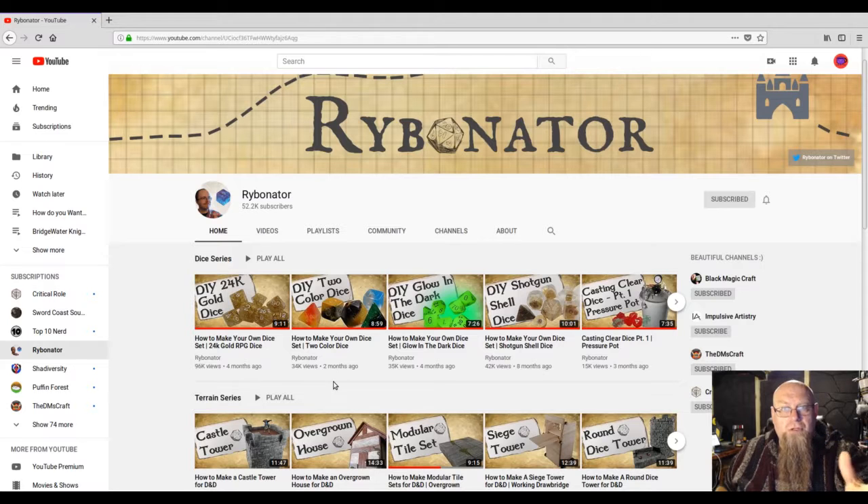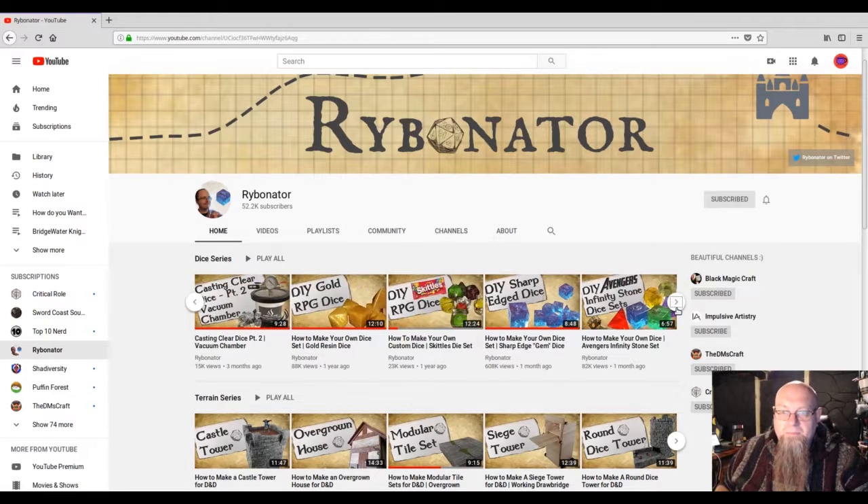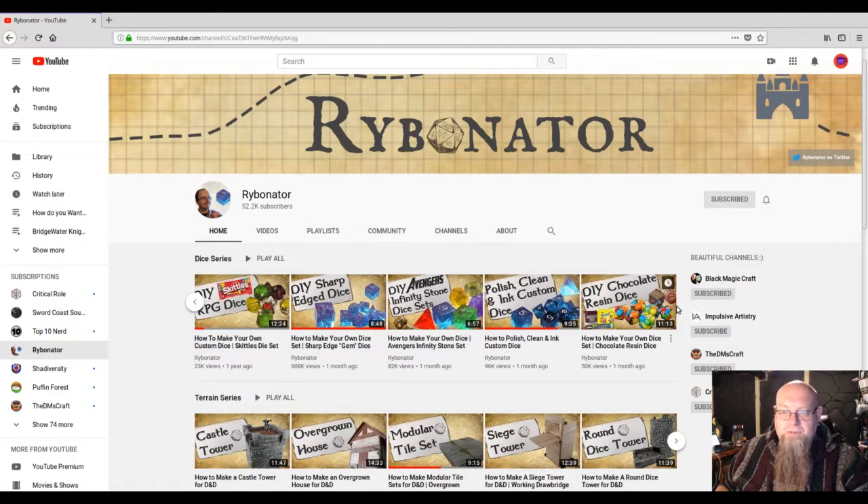My son actually came across this YouTube channel. This guy casts his own dice and he shows you how to do it. I want to introduce you to... the Ribonator. I am subscribed to his channel, and you can see his first playlist right here is the Dice Series playlist.